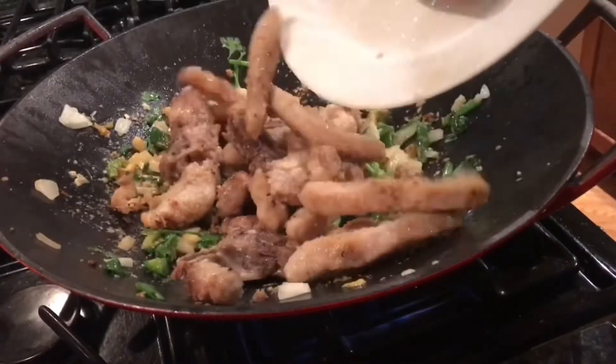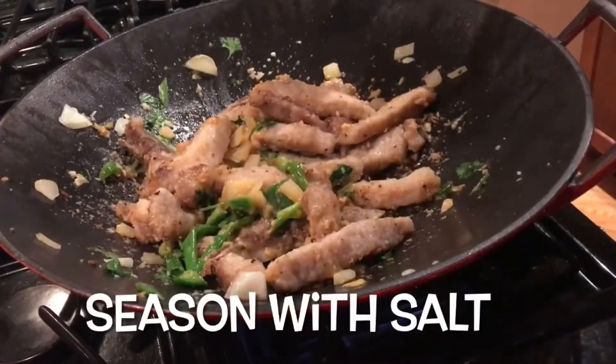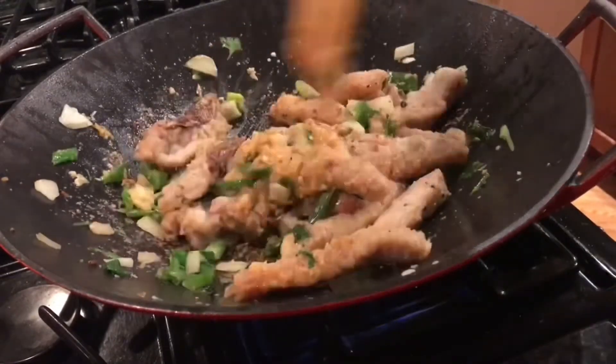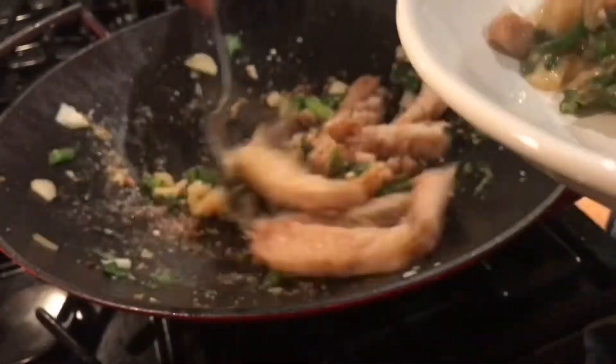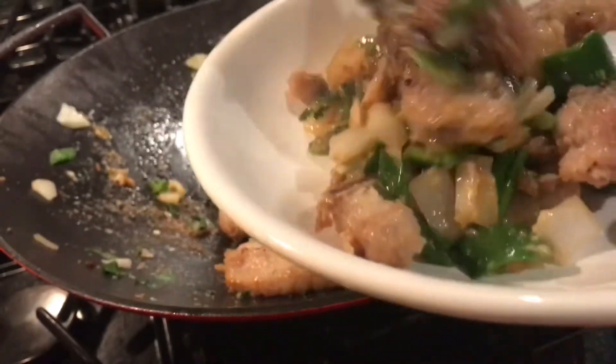Then add back your pork chop and season it with salt. Guys, if you could just smell this — the garlic and jalapeño and the scallions.